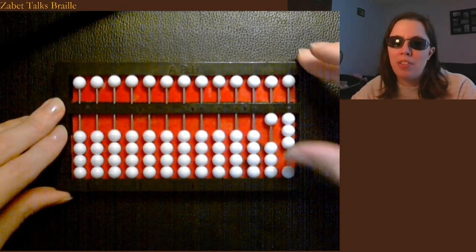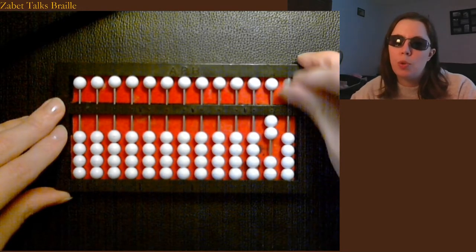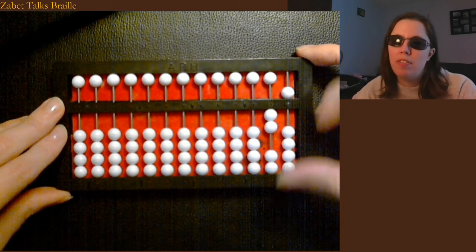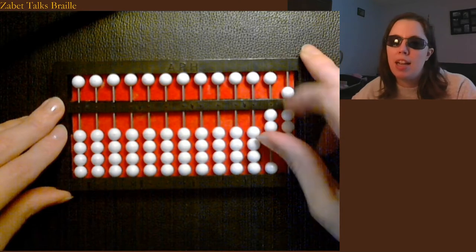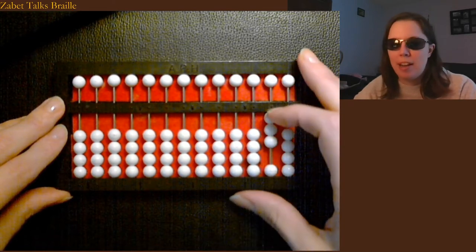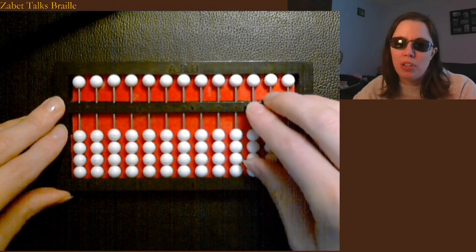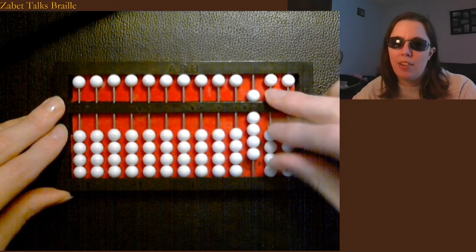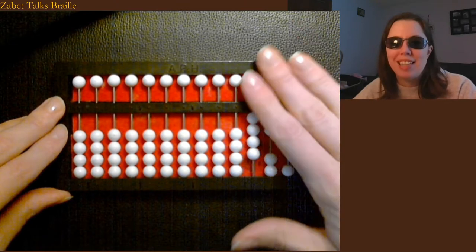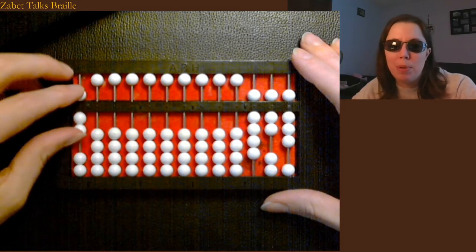So: 10, 11, 12, 13, 14, 15, 16, 17, 18, 19, 20, 21, 22, 23, 24, 25, 26, 27, 28, 29, 30. So then I've got 30 on my abacus. I could set any number — I could set 978 by going over to my hundreds and doing 900, seven in the tens column, and eight in the ones column, because everything happens in its hundreds column, its tens column, its ones column, or its billions column.